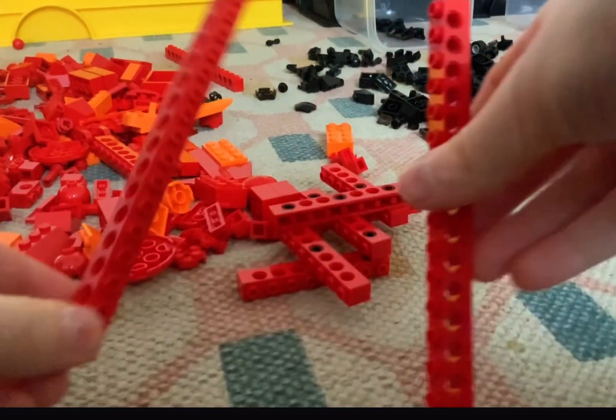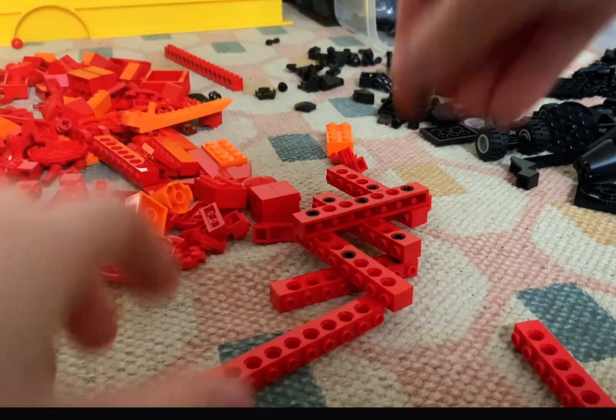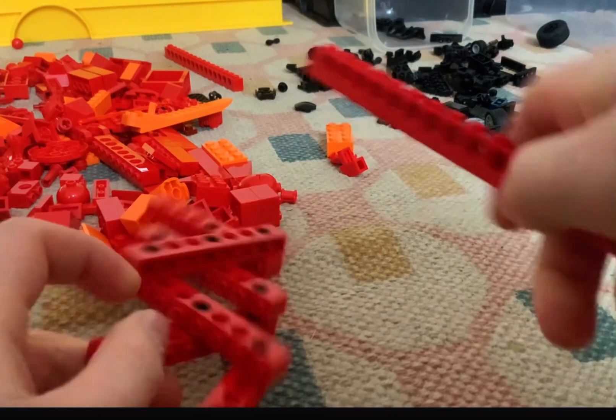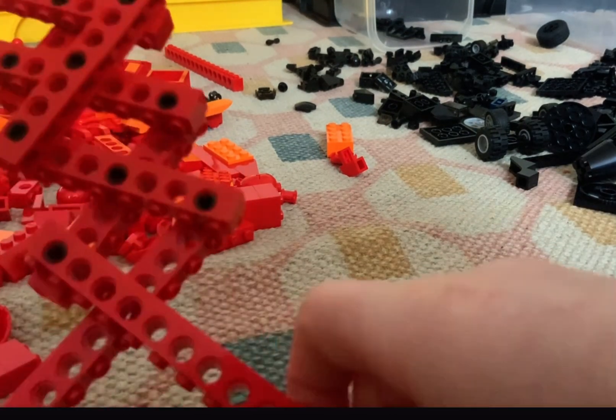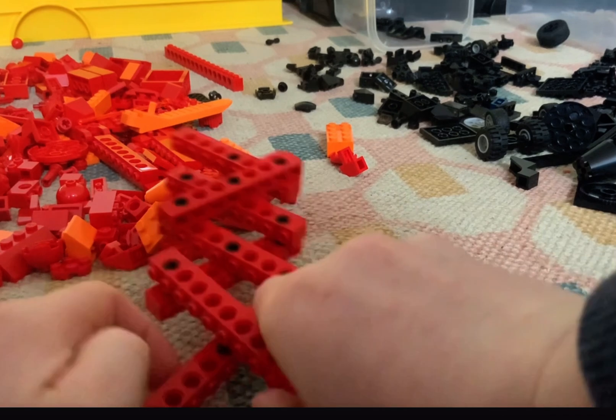Then get longer versions of the ones we were just using. We want to put a clip on the fourth hole. And now you are done.